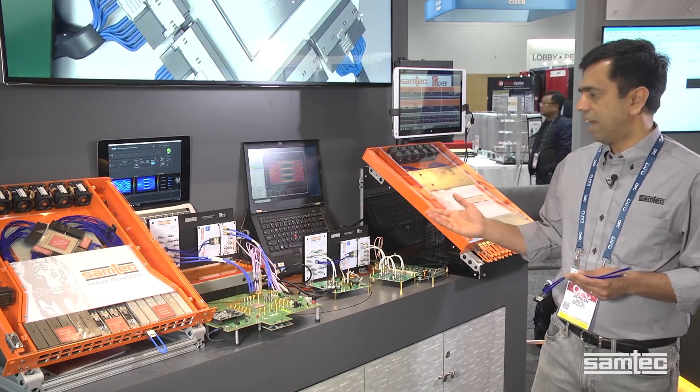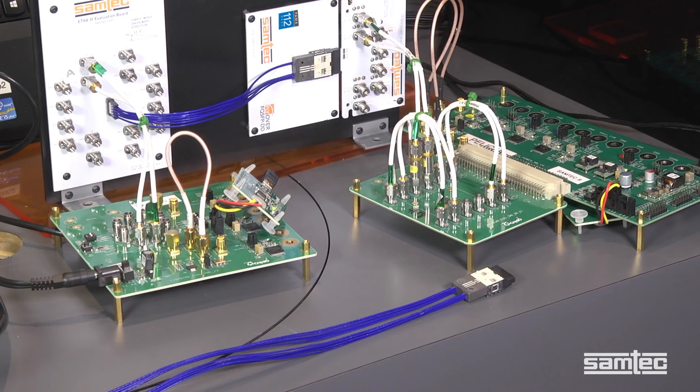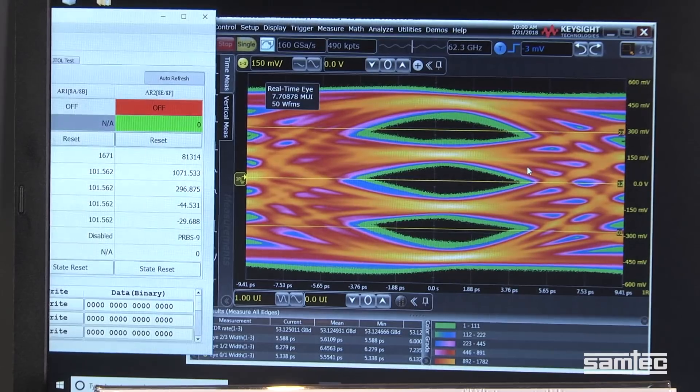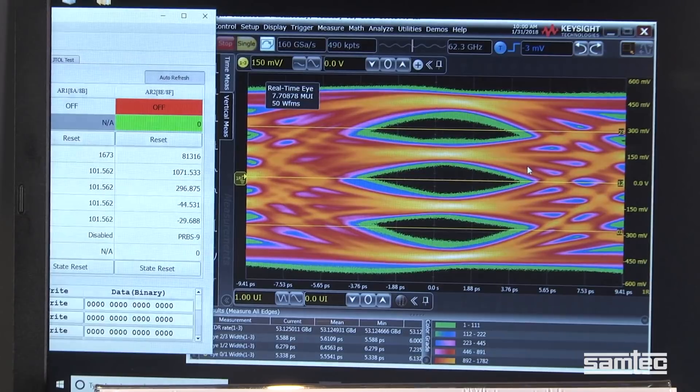Here we have our signal integrity demonstration using the Credo Pelican chip running at 112-gig PAM4 with a bit error rate of 3e to the power minus 7.